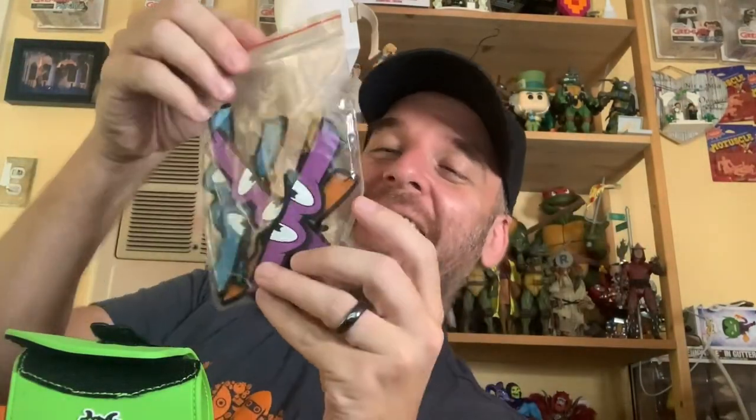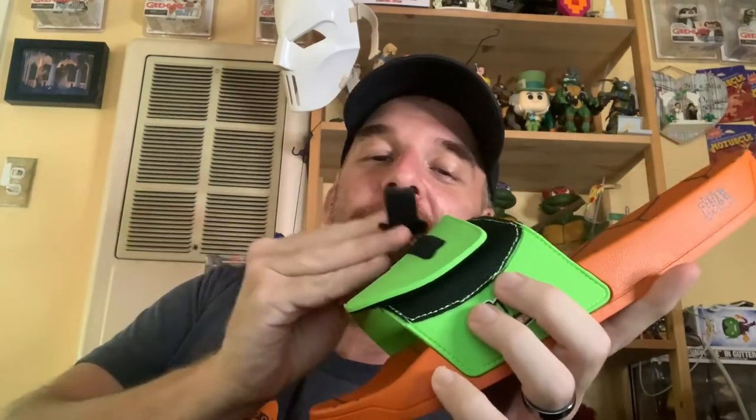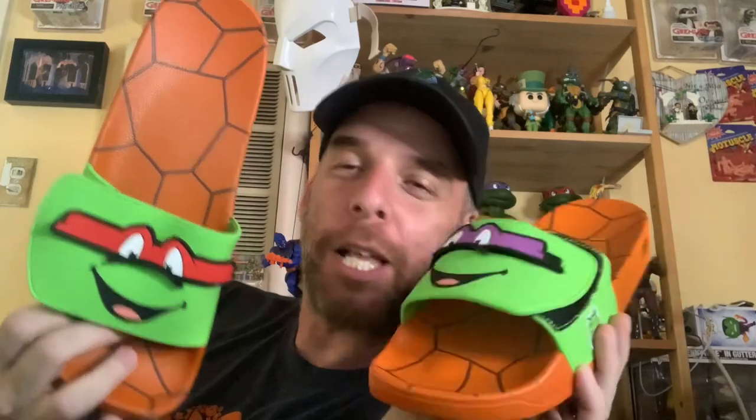Now before you ask — these are red Raphael slides, but that's okay because they come with a pack of interchangeable Ninja Turtle masks. So if you're feeling like a Donatello day, you just pull out the Donatello mask, rip off the velcro, and swap it on. You got Donatello representation! You can mix and match — maybe go Raphael and Donatello together.